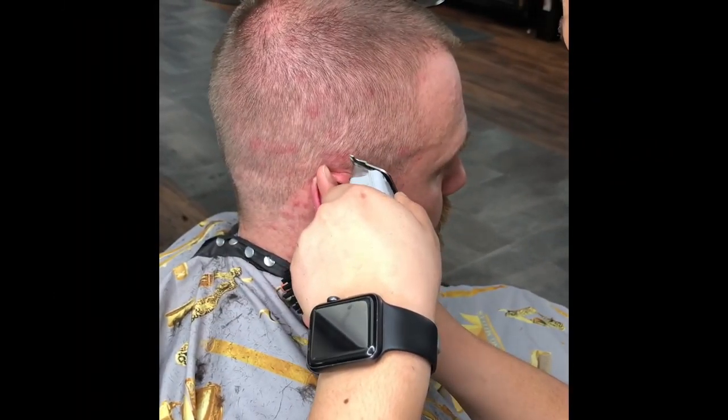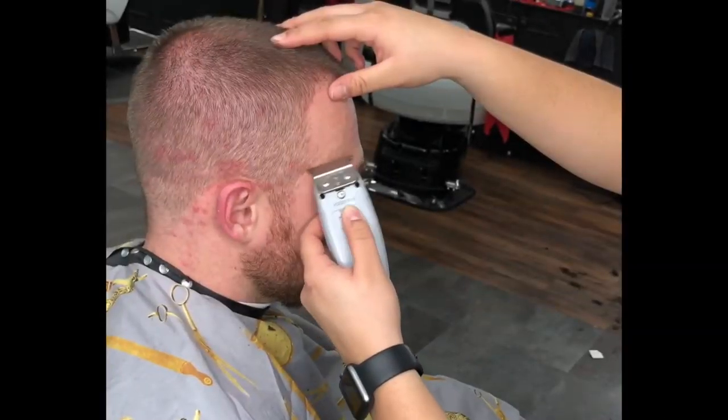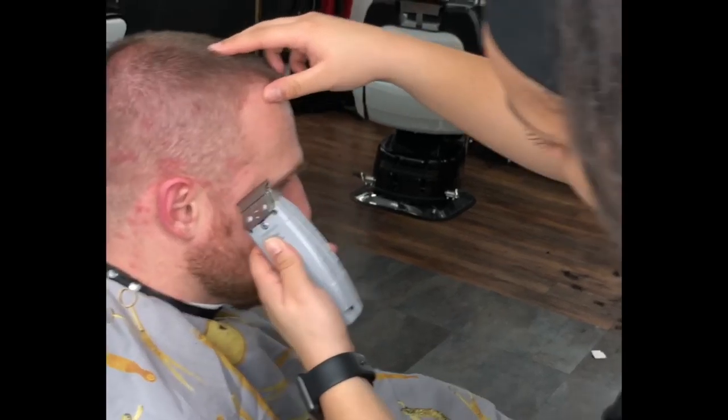We're going to use the corner of the trimmers around the curves of the area and use the bottom of your hand as something to secure the movement of the head and have that pivot point.